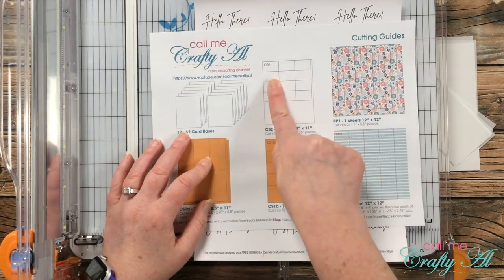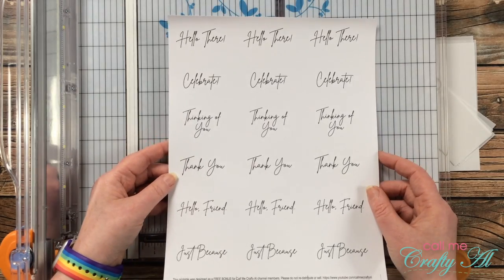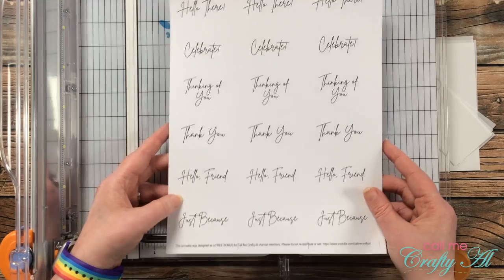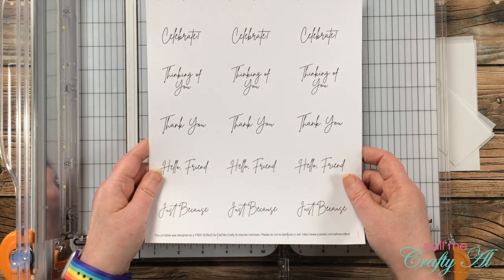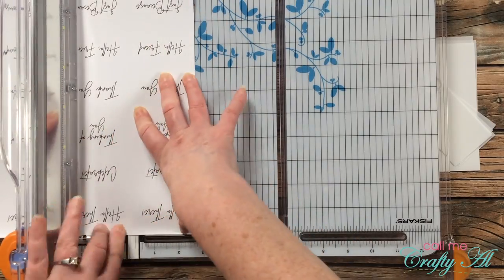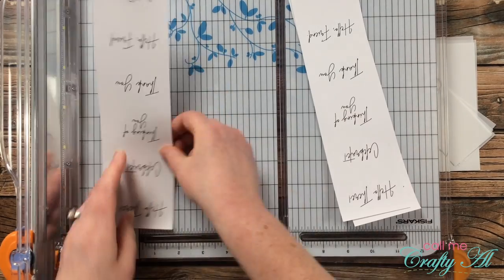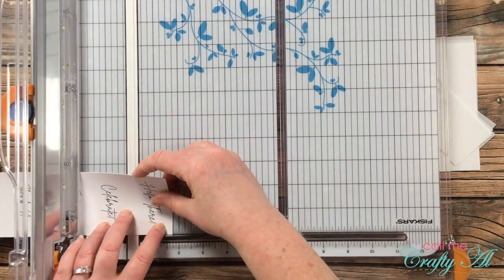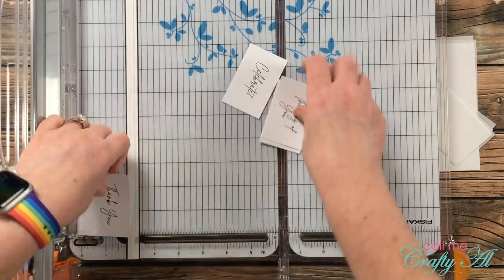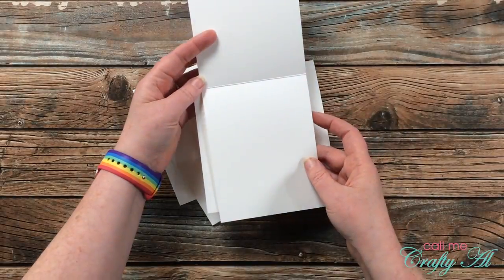The usual next step would be to cut down cardstock for CS2, but I'm going to use the printable instead. If you are a channel member and going to download this, make sure when you print it that you print at 100 percent — some of the crop marks might get cut off on the top and bottom but that is okay. Just cut it down to a final size of two and three quarters inches wide by one and three quarters inches tall. I cut them into strips of two and three quarters first, then brought one back in to cut the six sentiments to one and three quarters inches tall.